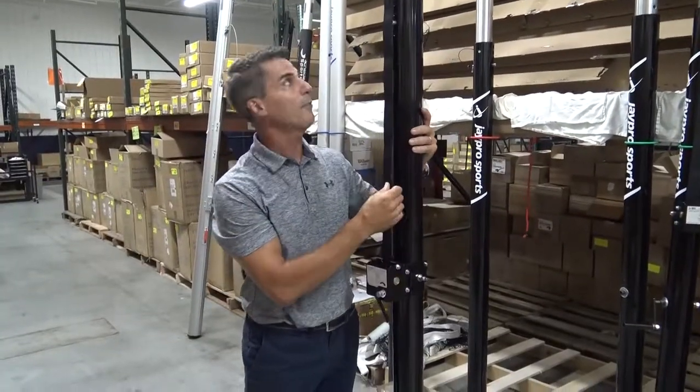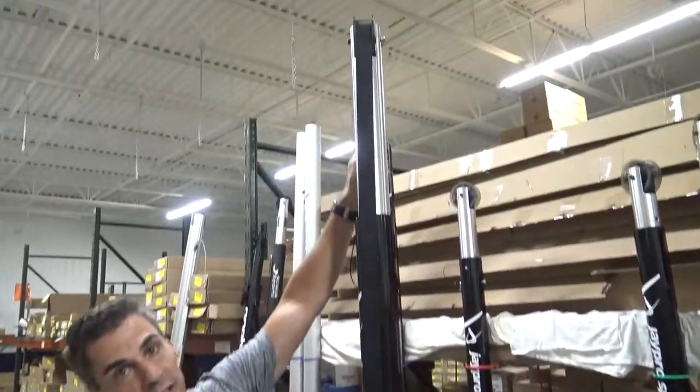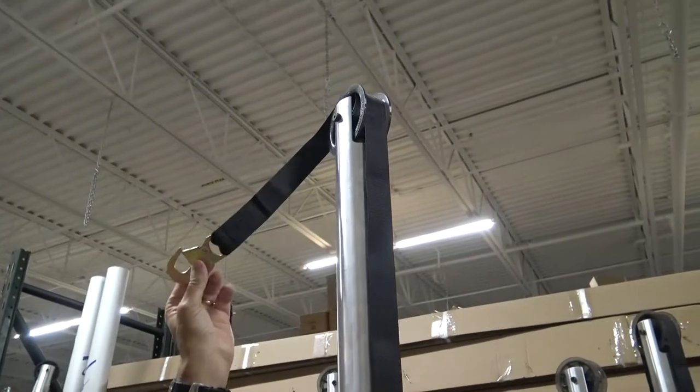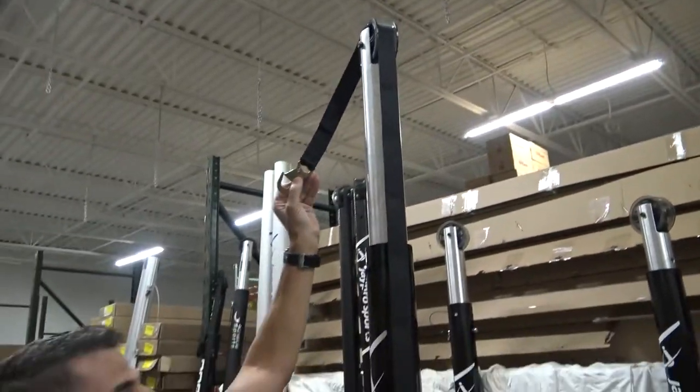A Worm Gear Winch operates a strap that goes over the wide pulley wheel that most of the J-Pro net systems have, and then you have this clamp that attaches to the top corner of the net.